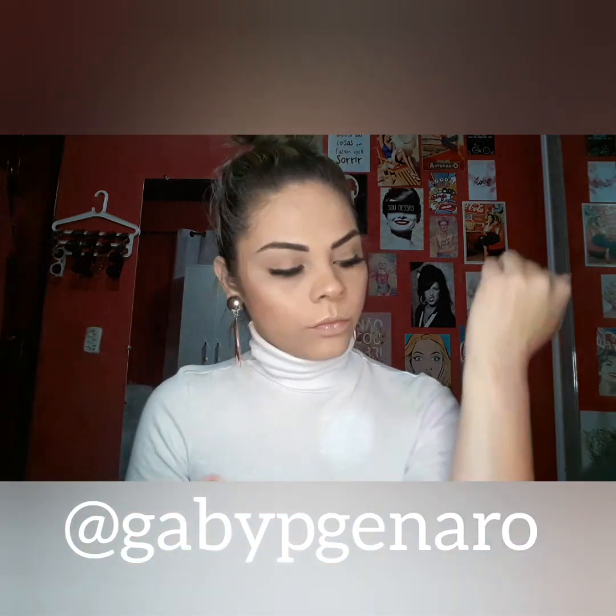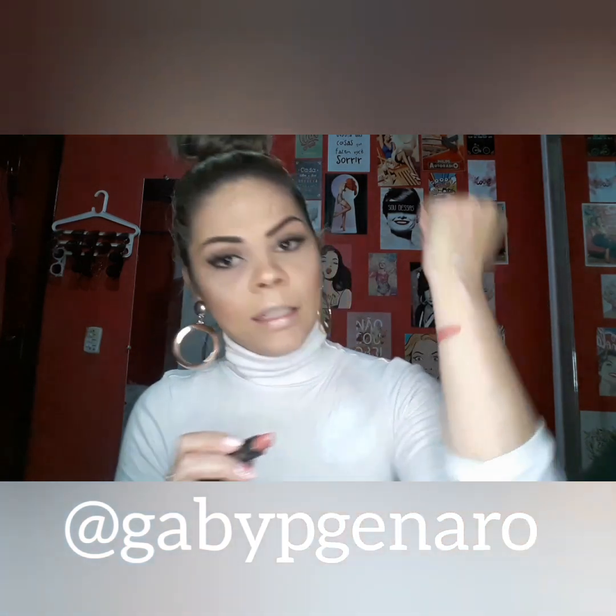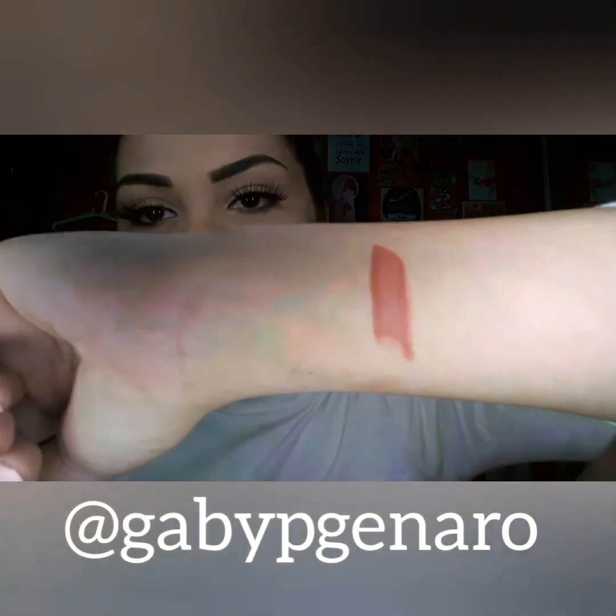Primeiro, ombre rosé. Vou passar aqui pra vocês verem. Ai, que lindo! E fica mesmo com o efeito de degradê. Céus, maravilhoso! Nossa, gente, que cor linda, olha!